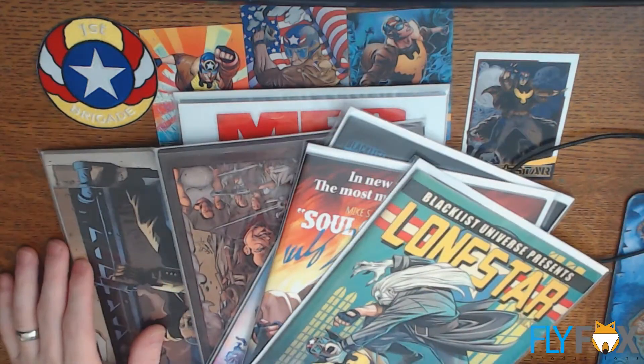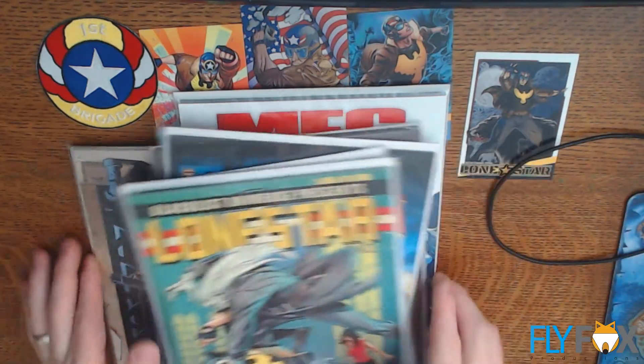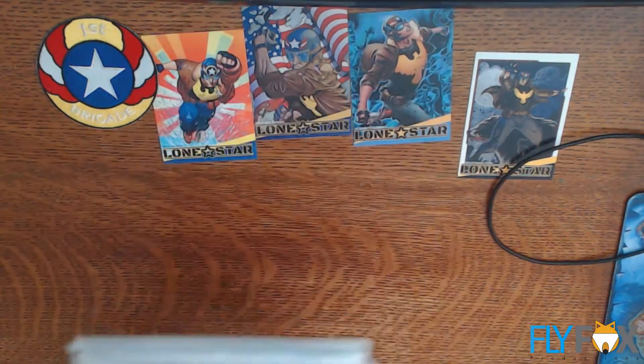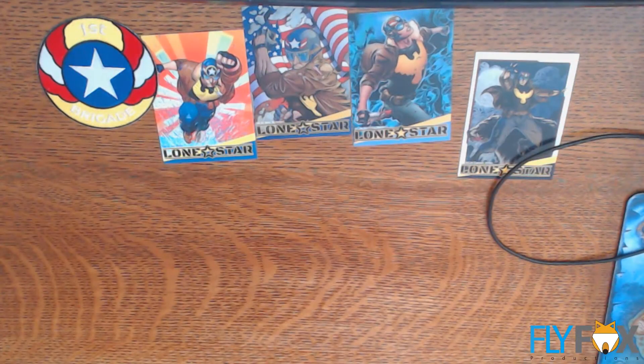Lots and lots of stuff here. If you guys haven't, you should look forward to Mike's next book — Magnificent Seven.